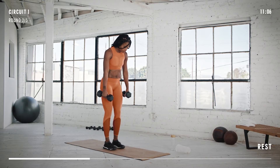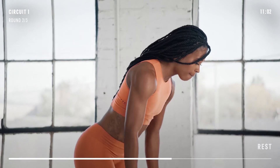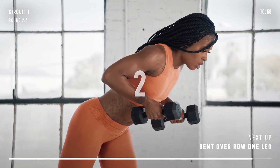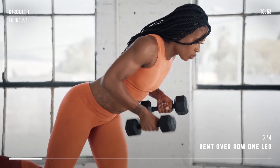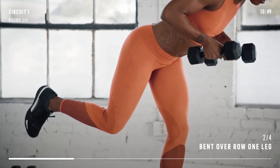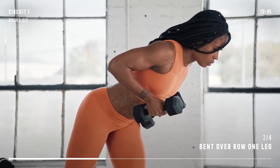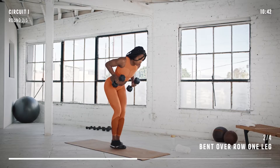Keep your dumbbells for bent-over row on one leg. Balance on the left leg and bring both dumbbells to your rib cage. Remember to keep your back straight. Balance on the right leg. We have 15 seconds on each leg. Get ready to switch legs and keep rowing.